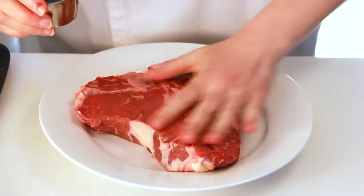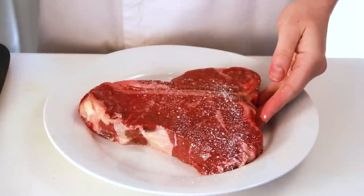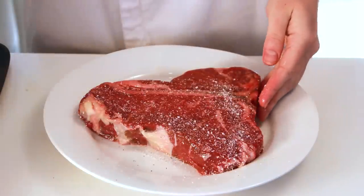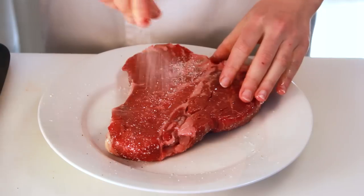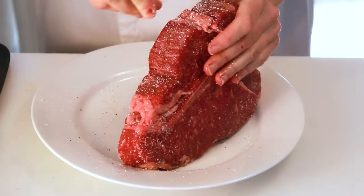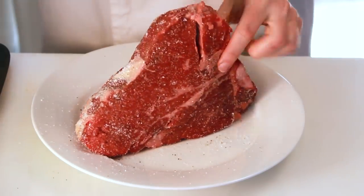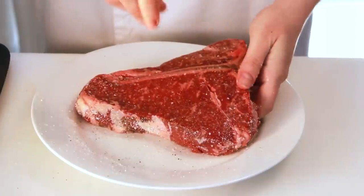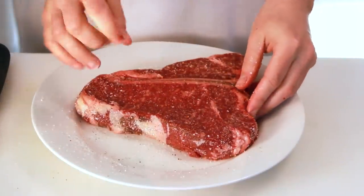Let's coat the steak with a thin film of oil on both sides. Now let's sprinkle it with salt and pepper. You should only start salting when the grill has reached its maximum temperature — otherwise, the salt will make the surface of the meat wet and bye-bye go grill marks. An even better option is to salt the meat a day or two before cooking. It will be more evenly seasoned and juicier. Just don't forget to dry it and lightly oil it before you cook.